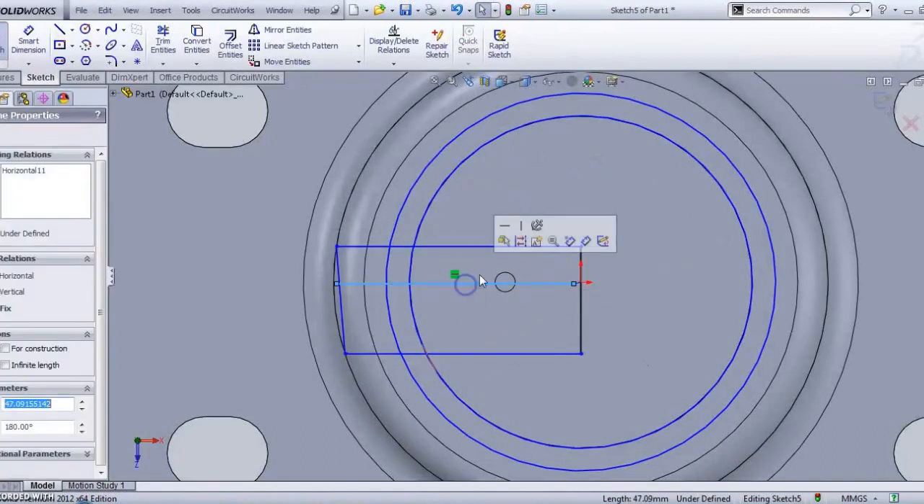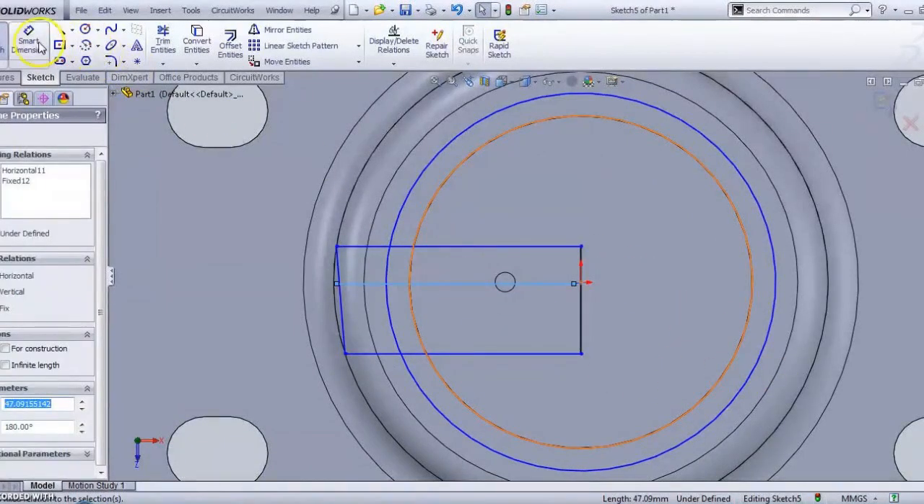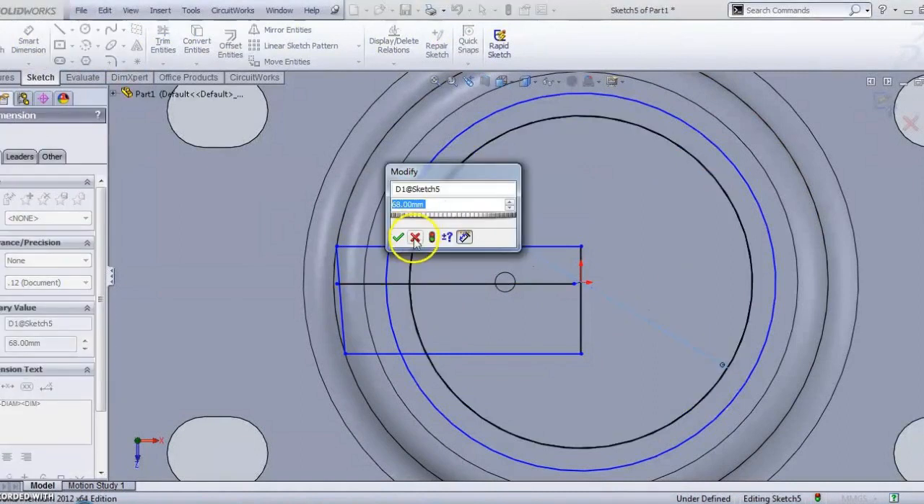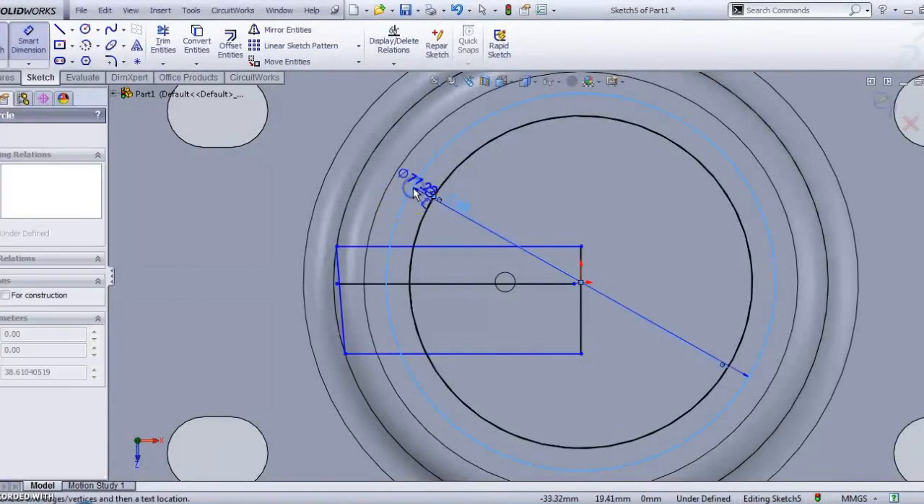Just make this line fixed using Smart Dimension. This diameter is 68, plus 3mm, and then we are going to draw the second profile.